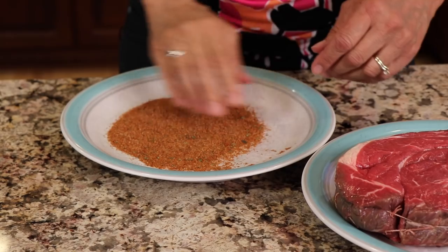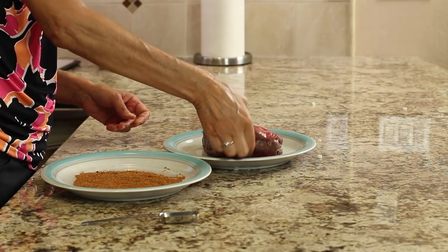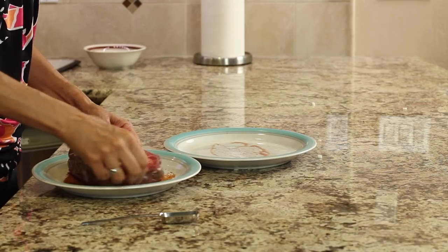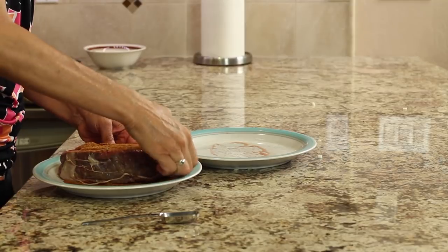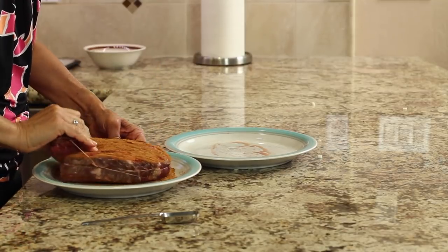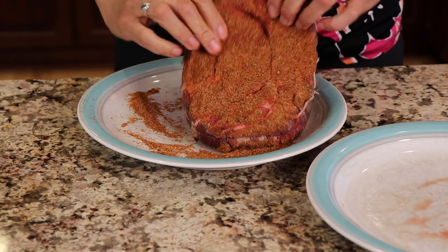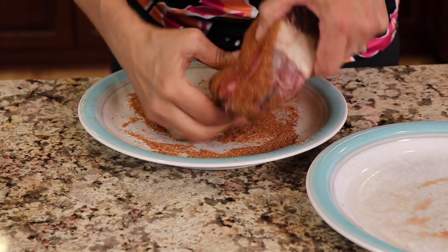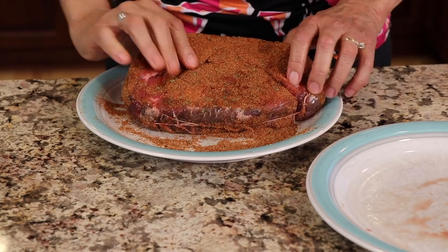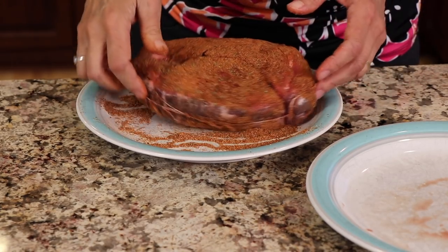I've got my taco seasoning — about three tablespoons — spread out on a plate. I'll take the roast and coat it with all that seasoning, just dipping it all over and getting it coated. There's some string around this to hold the pieces together; I'll take that off before putting it in the pressure cooker. Whatever seasoning doesn't get on the roast, I'm just going to toss in the pan as well.